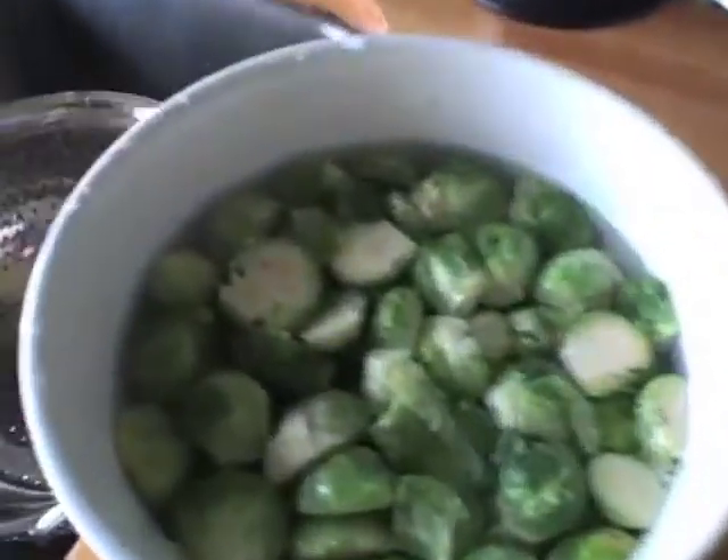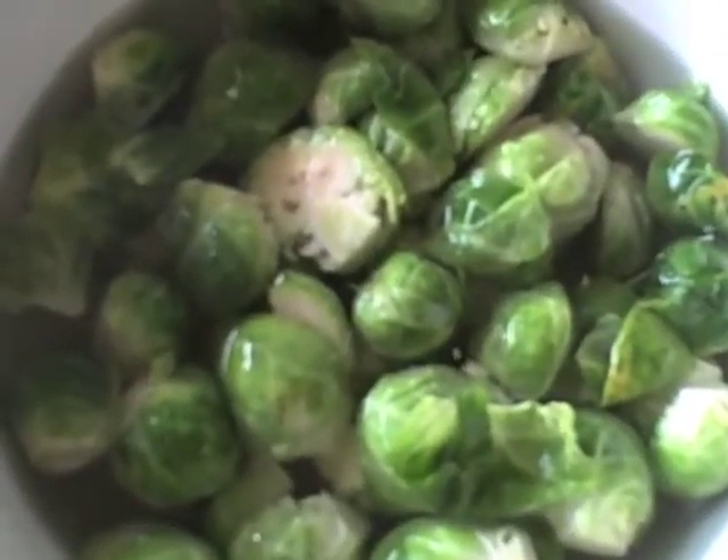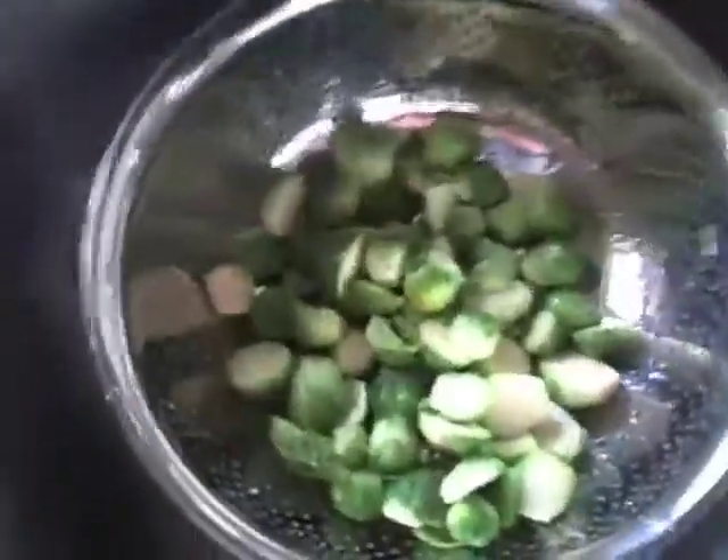Moving on to the next step: washing your Brussels sprouts. I find that sometimes Brussels sprouts tend to get dry from sitting on the shelf for so long. They are a winter vegetable, designed by nature to store throughout the winter, which is exactly what they do very well. As a result, what ends up on your supermarket shelf can be pretty old. So if you soak them for an hour, two, three, or even overnight after you've cut them, they will plump up and get a lot juicier.